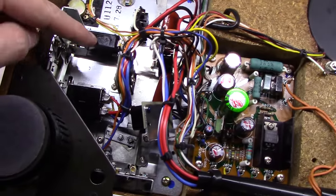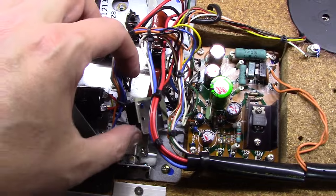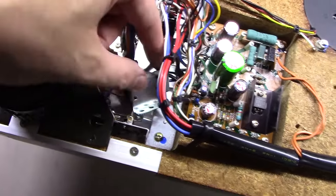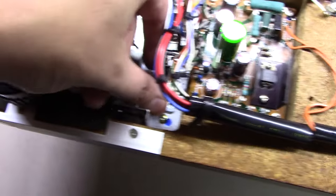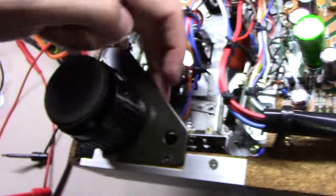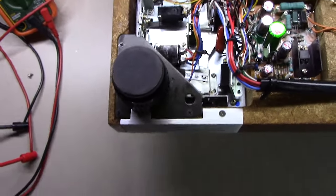I've pulled and cleaned two of the gang switches already. There's a third one back here on this side that I just got up and sprayed with Deoxit, and I've got to get it back down and screw it back in. At that point I will have gotten all the switches on the back side here. I've got one more underneath — I'll have to take this corner leg set off to get to it.